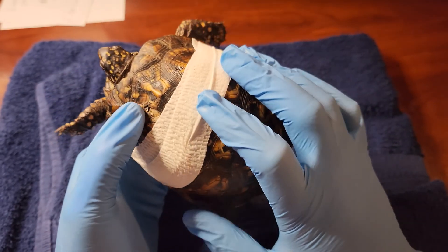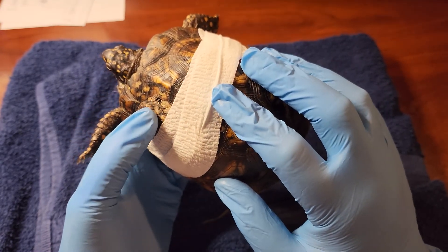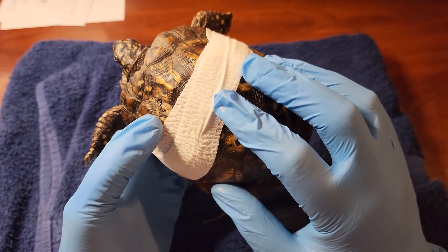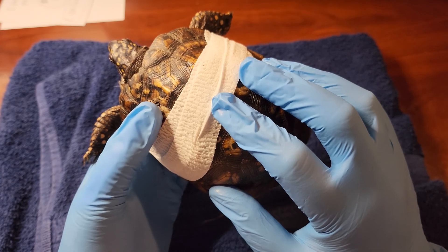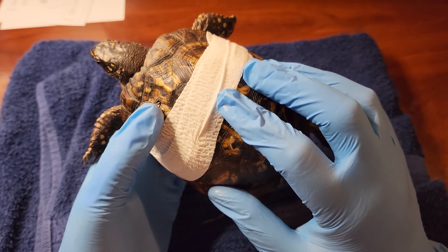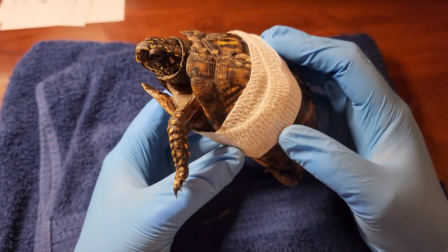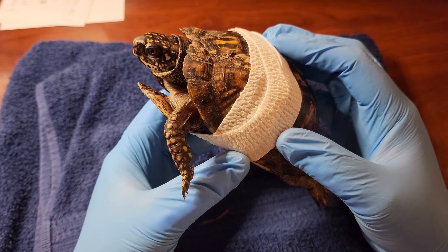She has a puncture up here that I think is involved with the bottom puncture. I have been cleaning that out and checking it, and I don't think it's gotten into her body cavity, but we are going to epoxy over that. She was very swollen in the eyes when I got her, wasn't moving, wasn't eating.